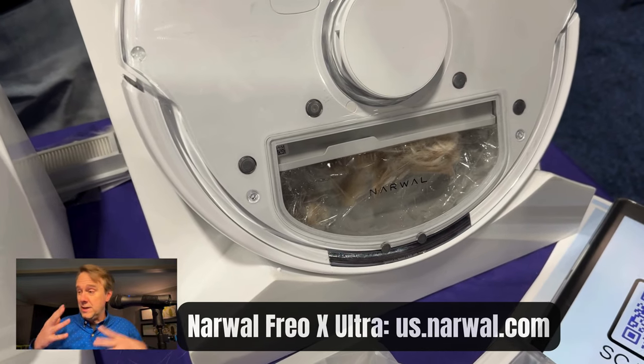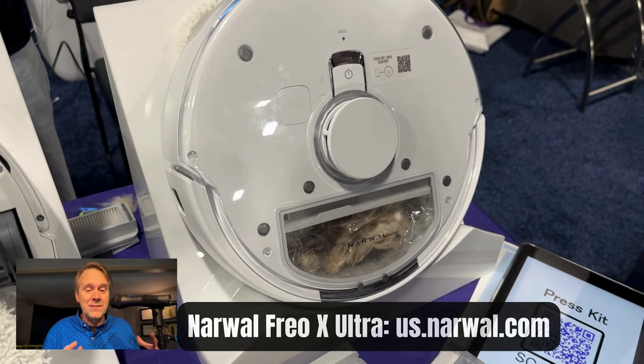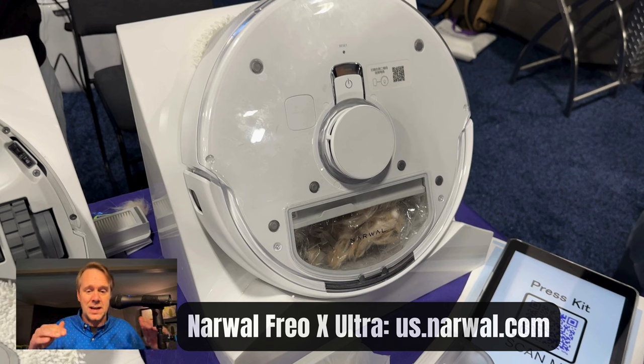The motor is the full 8200 PA of suction with 60,000 RPM, but it's only 70 decibels at max. So it does all the great things.